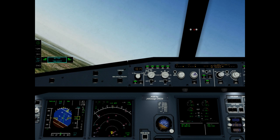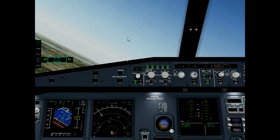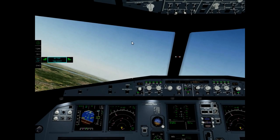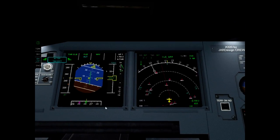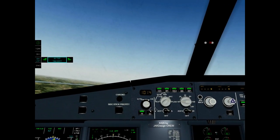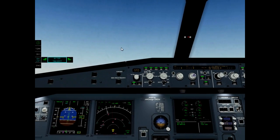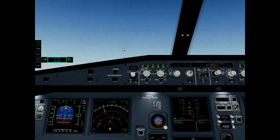If you're ready to continue below the line, click it again. Now baro is flashing. We can set standard baro. Standard baro cross-check. Passing flight level 08.